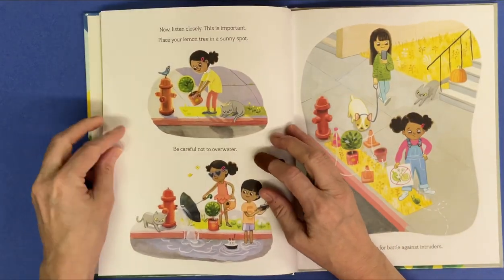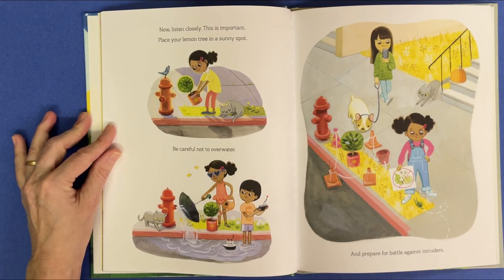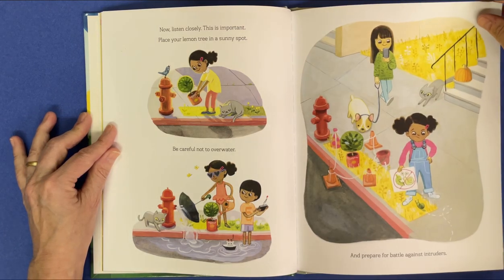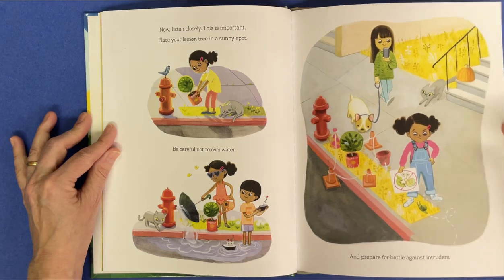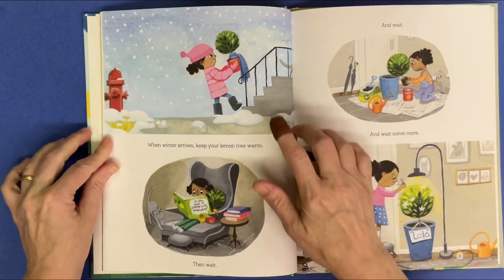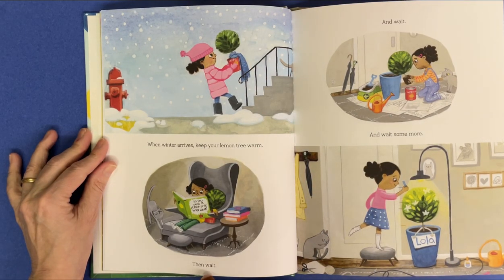Now listen closely. This is important. Place your lemon tree in a sunny spot. Be careful not to overwater. And prepare for battle against intruders. When winter arrives, keep your lemon tree warm. Then wait.